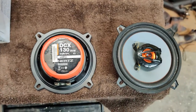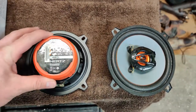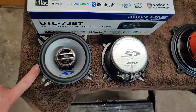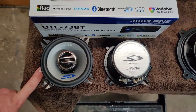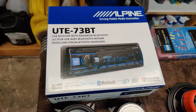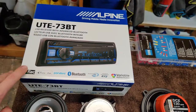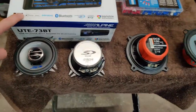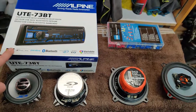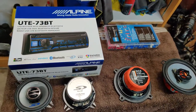Here's what I got: for the front door speakers, these are five-and-a-quarter inch Hertz. For the rear doors I'm going to use these four-inch Alpines. And this right here is the deck I got — about $100 on Amazon like I said. So all in all this setup was less than $200. I'm going to go ahead and start installing these and see how they sound.